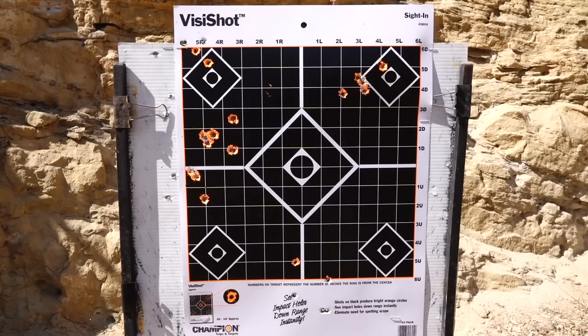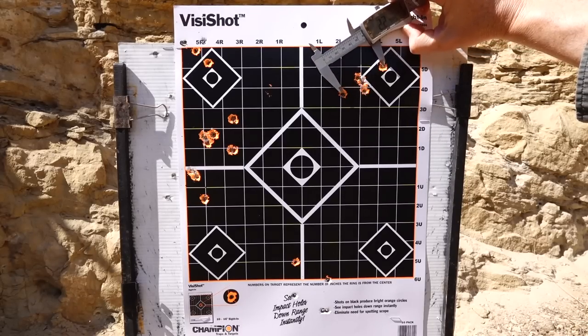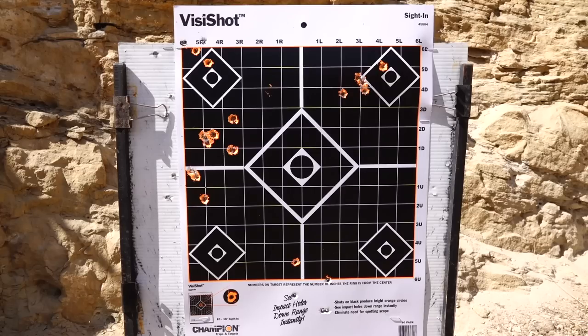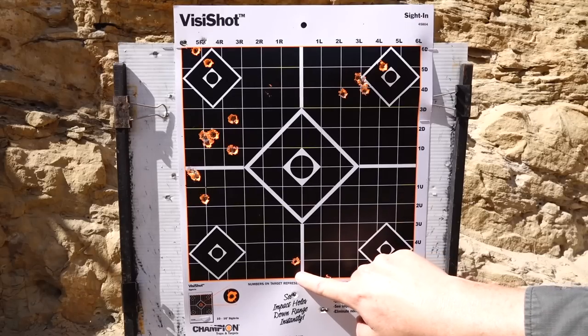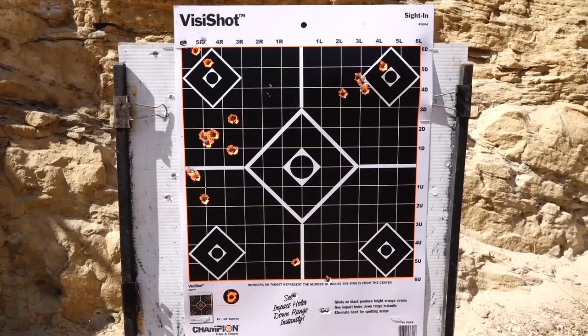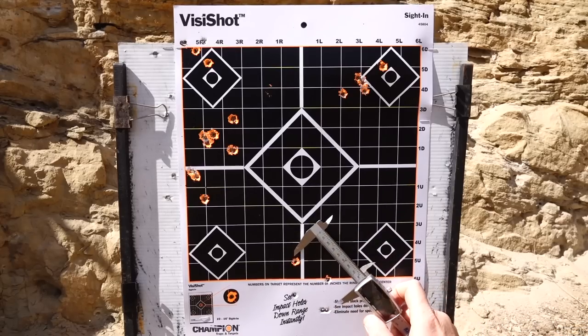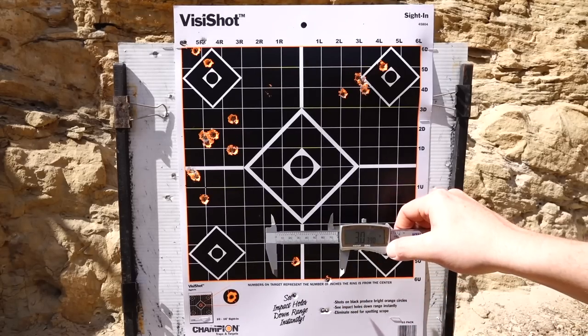Then we go up to the Sellier & Bellot — pretty happy with that. There is some guesswork using that PigPlex reticle from Leupold, as the bar just covers the whole area, so you have to guess as best you can to be right on. We got about 2.3 inches there. Then the last ammo, the Winchester — my point of aim was here but the point of impact was way over to the left. Both the Hornady and the Winchester threw way to the left compared to the other ammos. Five shots out at 3 inches.